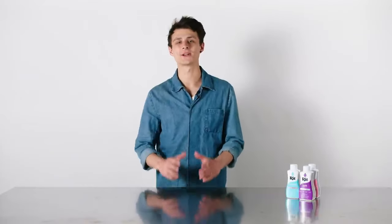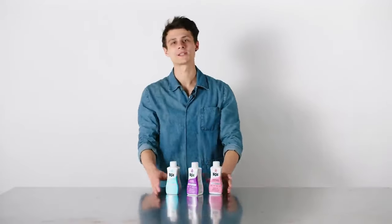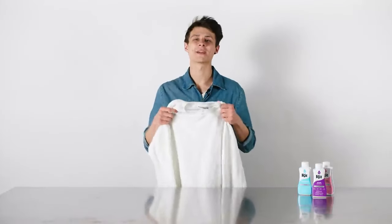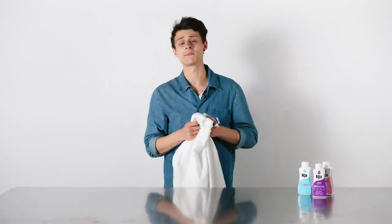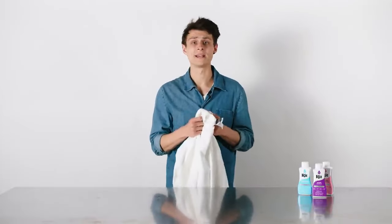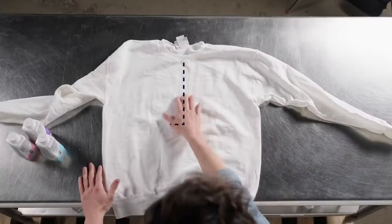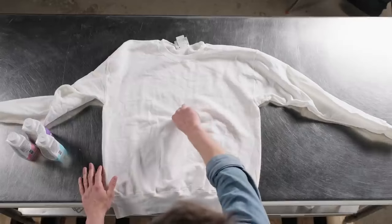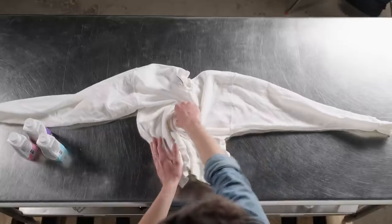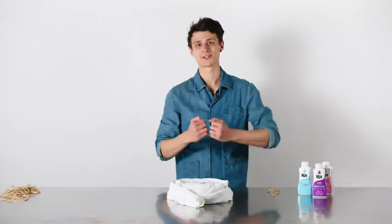I'm going to show you how to do the classic tie-dye technique: the swirl. We're going to use multiple colors, but feel free to use one color or as many as you'd like — it's really up to you. To start, take your fabric and pre-wash it. This removes any finishes that might be left on the fabric. Leave it damp, or dampen it if it ended up getting dry. Lay your fabric flat, find the front center, pinch the middle, and just start twisting. Get it nice and tight, making sure the entire fabric is twirled up. Then take a couple of rubber bands and secure your fabric.